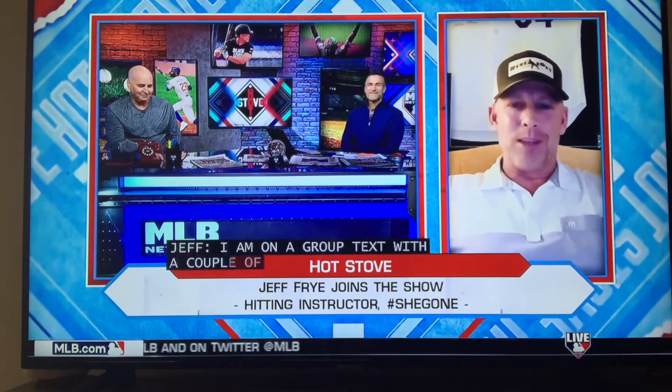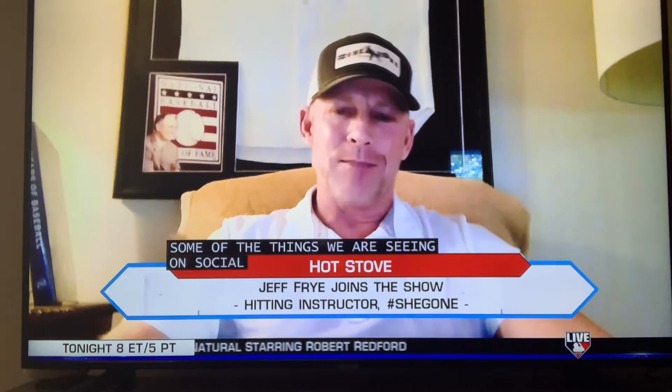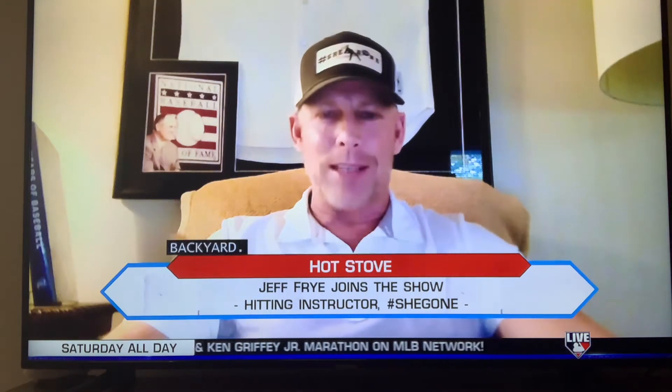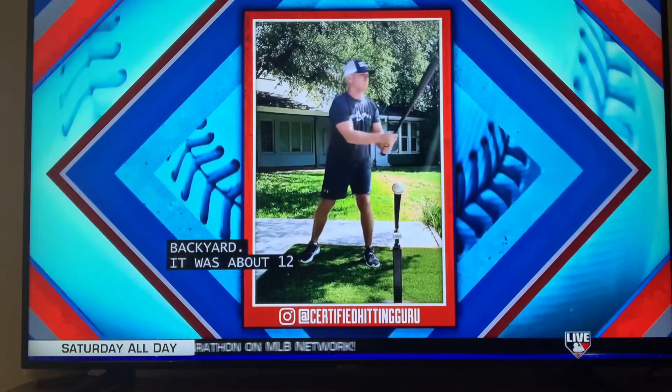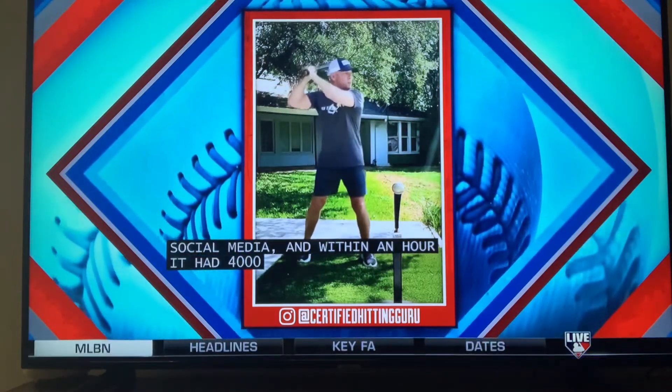I'm on a group text with a couple of scout buddies of mine, and Billy knows one of them, Dougie Witt. We talk a lot about some of the things we're seeing on social media being taught to kids, and we laugh about it and joke about it. So I made a video one day in the backyard — about 12 seconds — had my son video me, and I put it on social media. Within an hour I had 4,000 views, and I couldn't believe it because I really hadn't done much on social media before that.